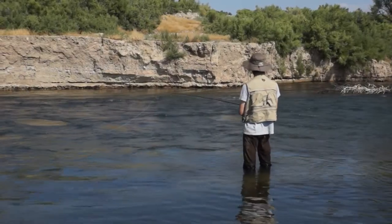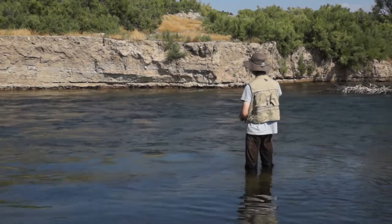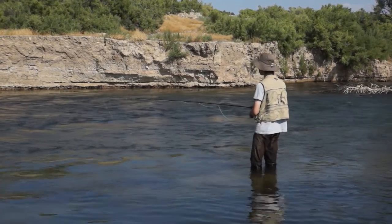This is a stream in Utah. It's a high desert area, and this is a tailwater.